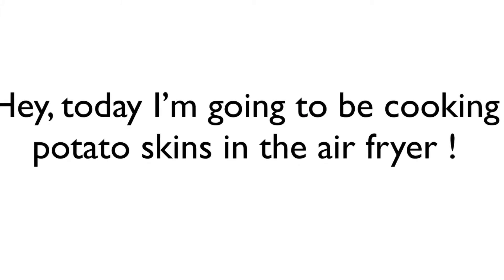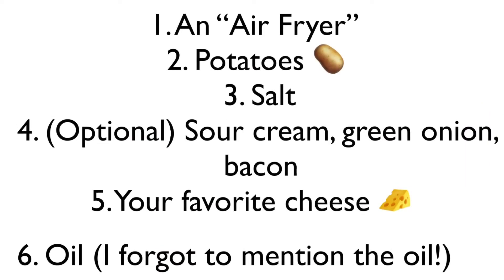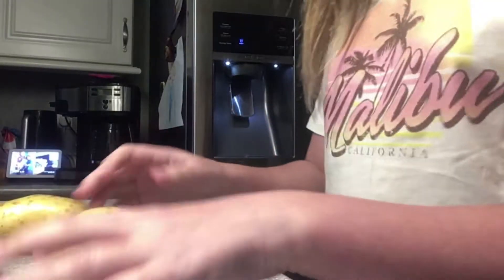Hey, today I'm going to be cooking potato skins in the air fryer. Here are the basic requirements: number one is an air fryer, number two is potatoes, number three is salt, number four is completely optional but sour cream, green onion, and bacon, and number five is your favorite cheese. So let's get started.